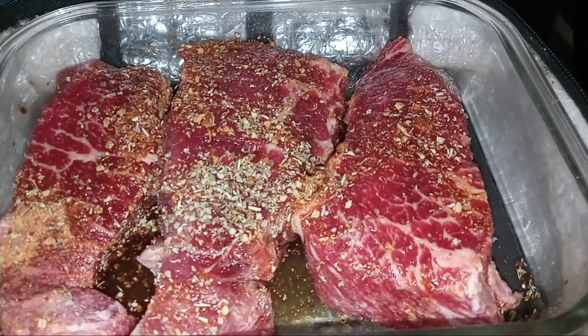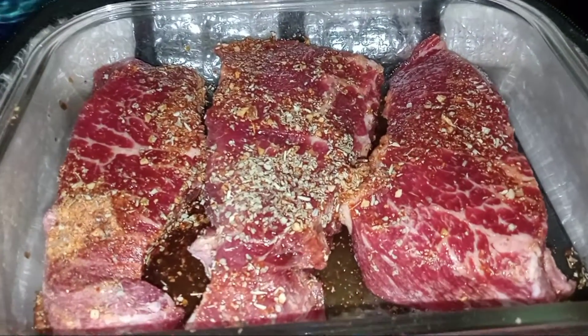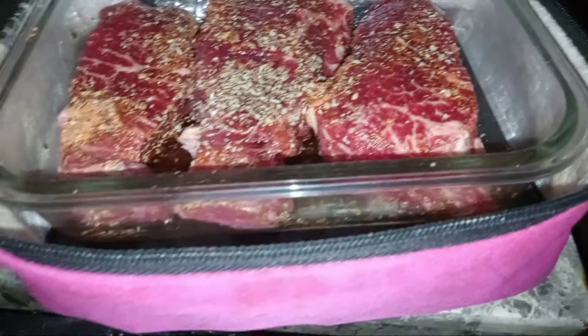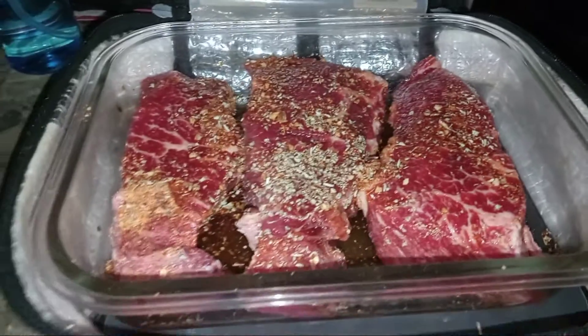After you put your meal in, close it, and plug it in, you can do whatever you need to do. You can do your shopping, do laundry, do your errands while your food's cooking. And if you're a fan of doing meal prep, you could do that also.